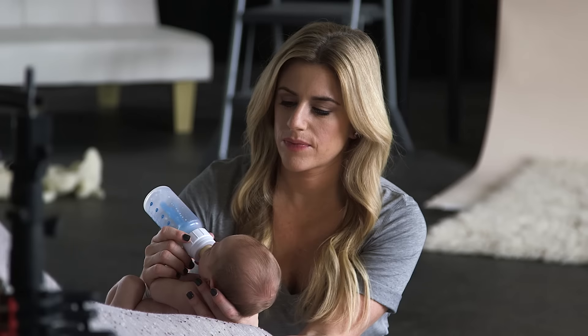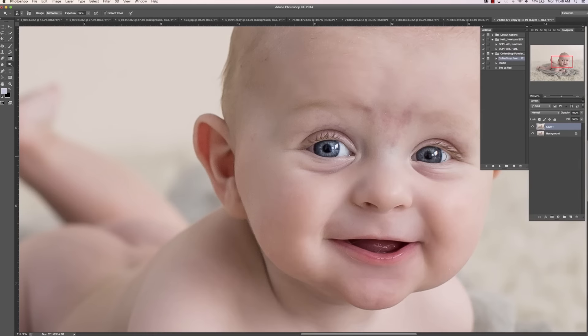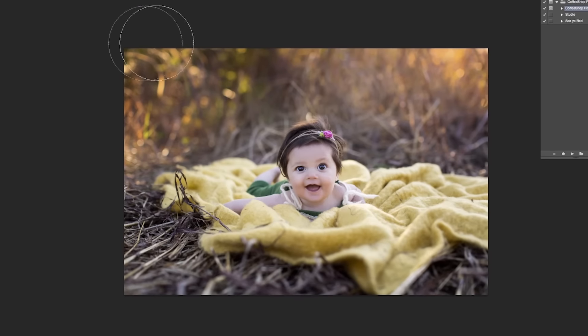This tutorial is all about the baby's first year plan. We look at newborn, four, eight, and twelve month sessions both in studio and on location outdoors. You'll also see my complete retouching process to really help streamline your editing. Additionally, we're going to be including some PDFs that will really help build your baby's first year plan model and help structure the pricing.